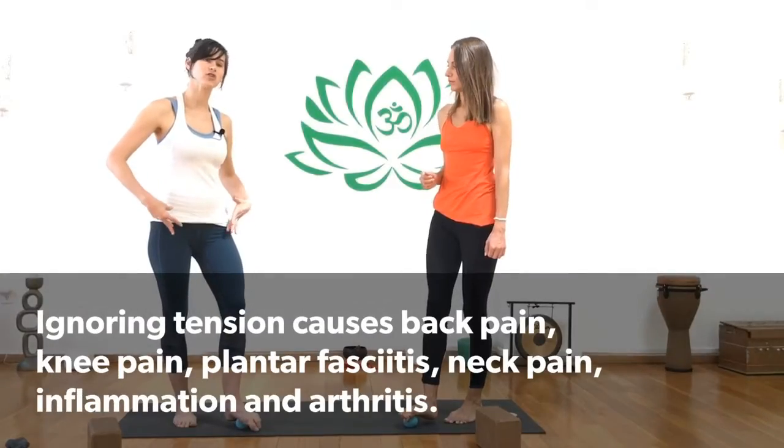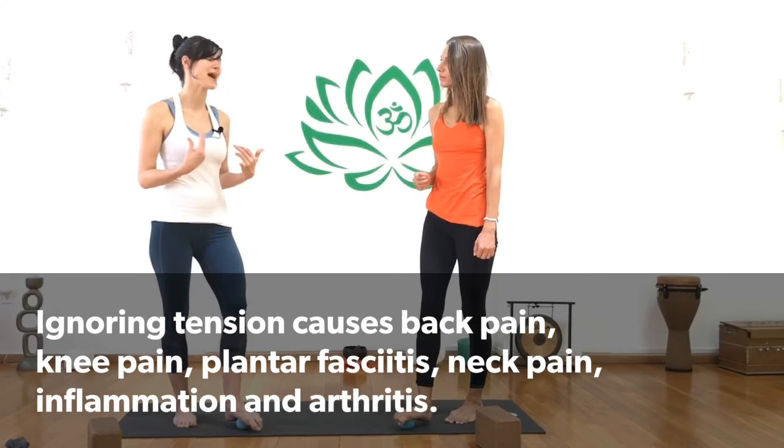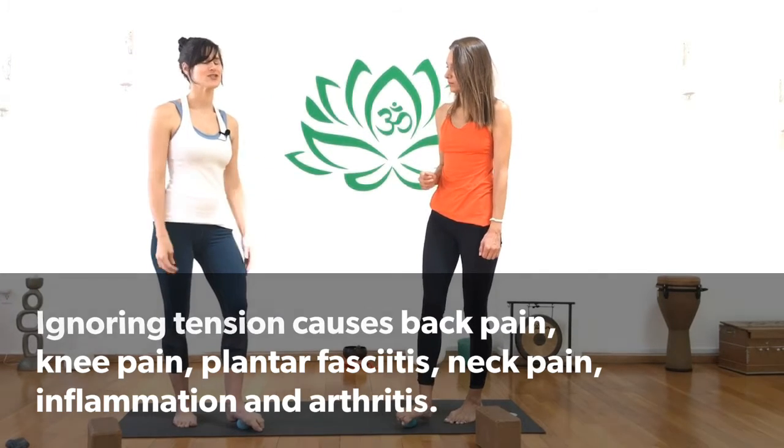Your legs, your pelvis, your lower core — that will really help protect against knee pain, back pain, and all these other issues.